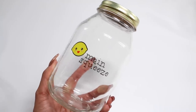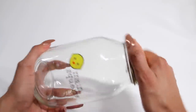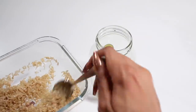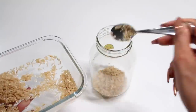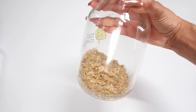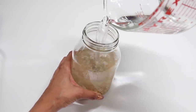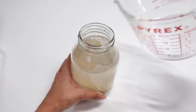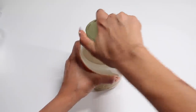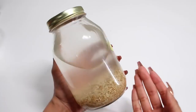Next, grab a jar — a mason jar or anything with a lid will really work. You can get a mason jar from the Dollar Store, Michael's, Joann's, any craft store. Add all of your clean rice into the jar. Most videos I watched just eyeballed it so the lower portion of the jar was filled with rice, then you fill the remainder of the jar up with filtered water. Slap on the lid, and that's all there is to it.